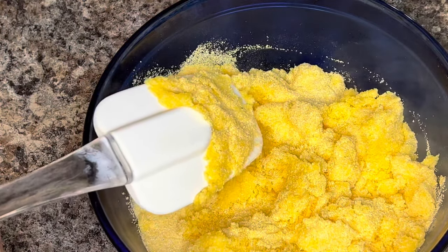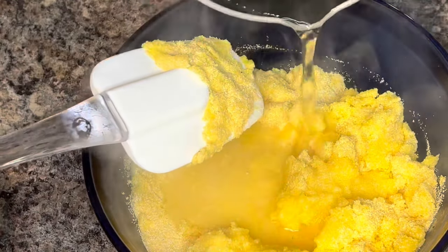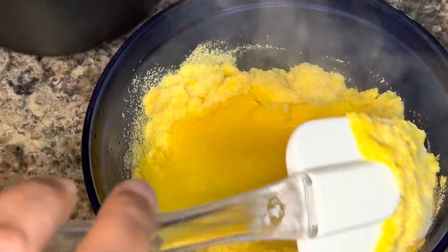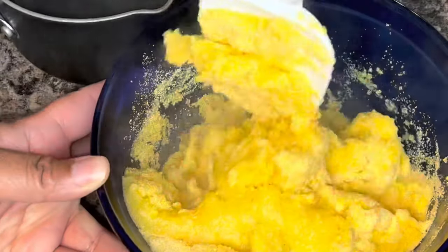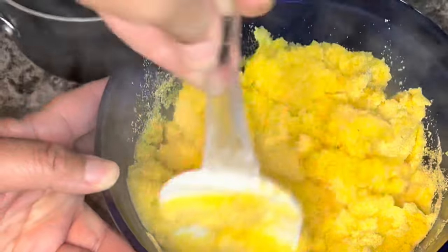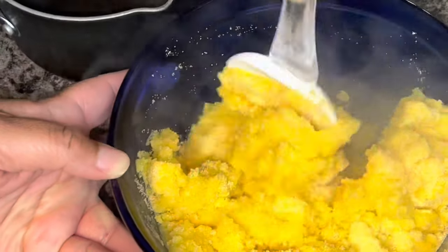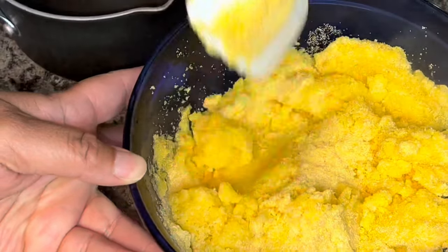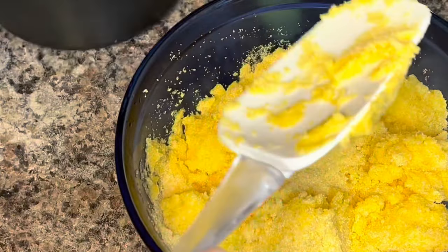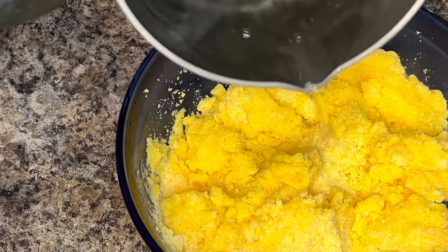Now if this is not your first time and you're used to making hot water cornbread and you know exactly how much water you use, go ahead and add it and stir it all up. I just recommend doing it in increments for beginners. The cornmeal actually cooks as you add the hot water, so you want to be sure to completely coat all the cornmeal with the hot water.